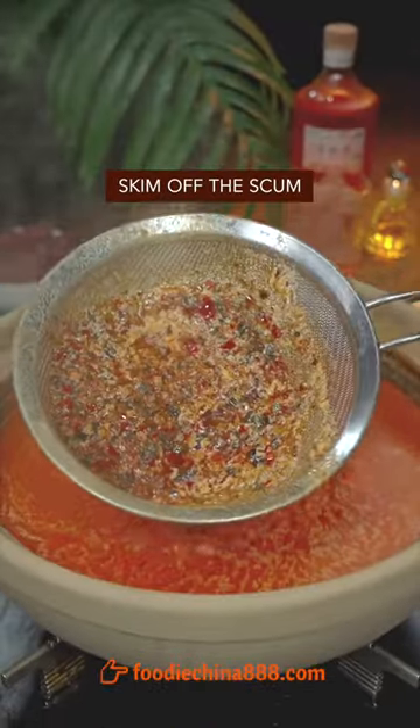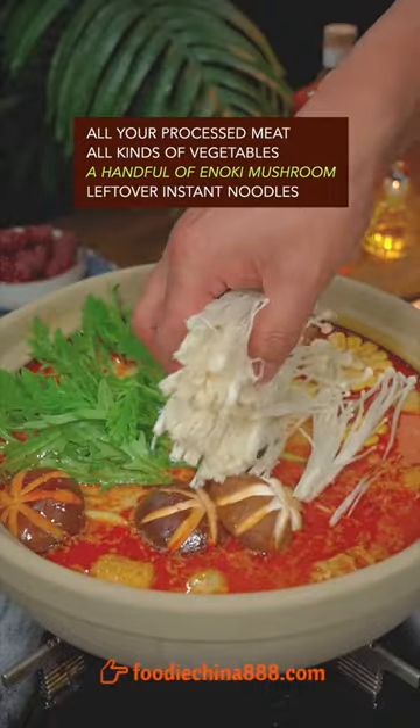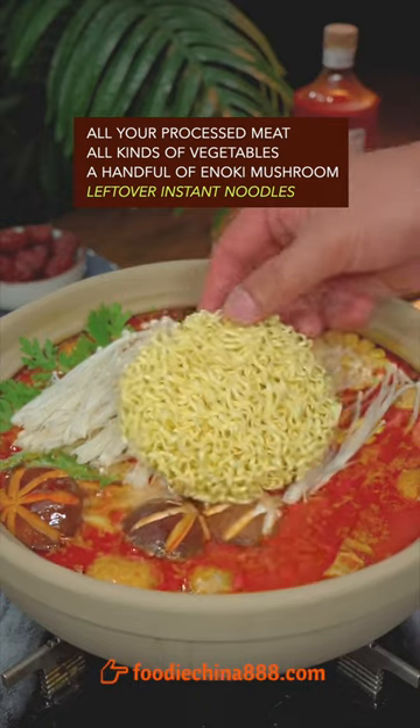Cook for 2 minutes, skim off the scum, oil processed meat — oh no — all kinds of vegetables, enoki mushrooms, leftover instant noodles. What?